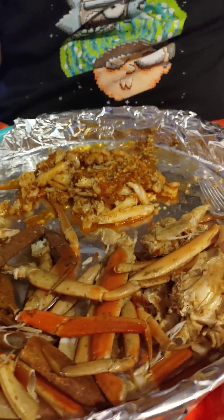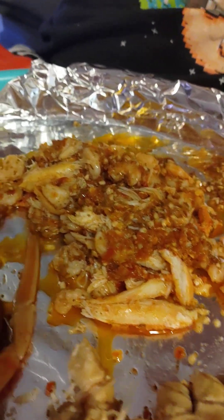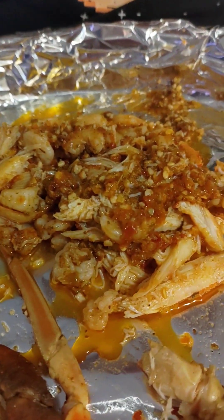Hey everybody, what is up! We are back at it — we are doing a seafood feast. My wife found crab legs on sale again, so she had to scoop them up. She made a hot garlic spicy chili sauce with butter, a little bay seasoning, and the Asian hot chili oil that I love but hardly ever get. She's also cooked some shrimp in there.